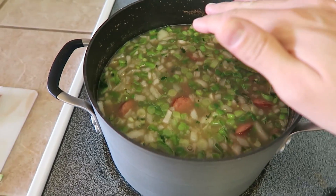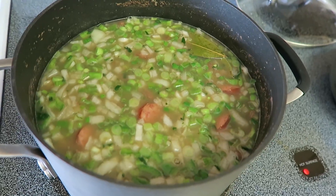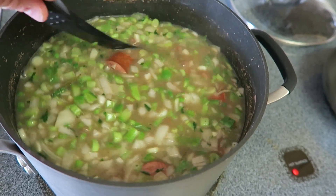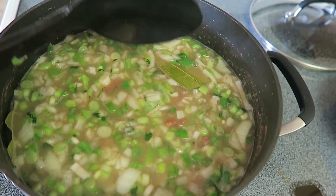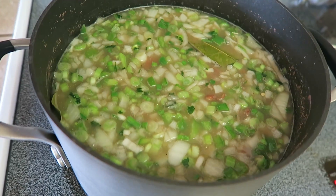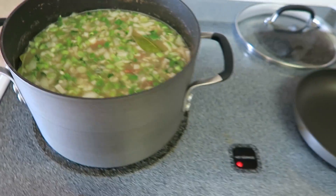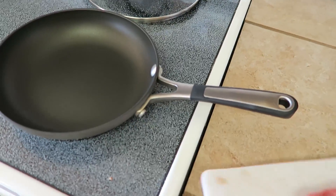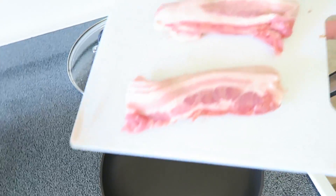All the seasonings and vegetables are in the pot now. I'm giving it a good stir, then putting it on medium heat and letting it come back to a low simmer or low boil. I'll put the lid back on with just a little crack so the steam can escape. While that's going, I'm going to come over and start cooking up the bacon.